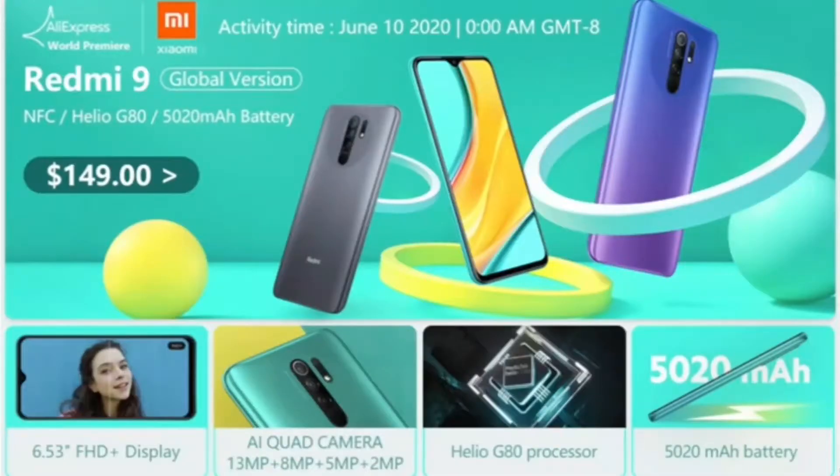Hi friends, welcome to this video. My name is Gotham Tecno Friends. Recently we launched the Xiaomi Redmi Note 9 series in India, so in this video we will talk about the full details of the Redmi Note 9.